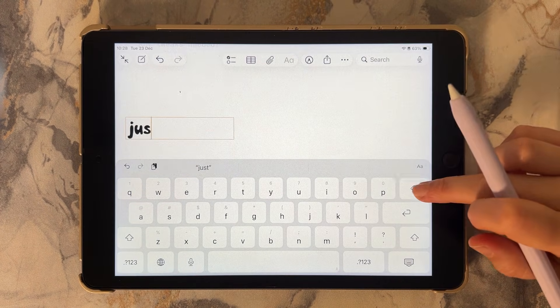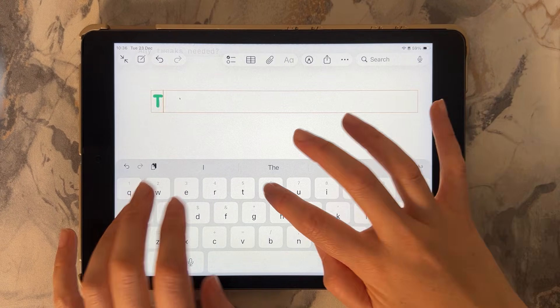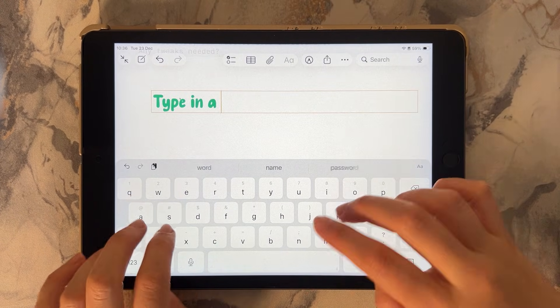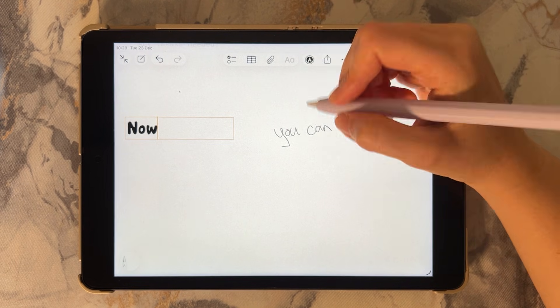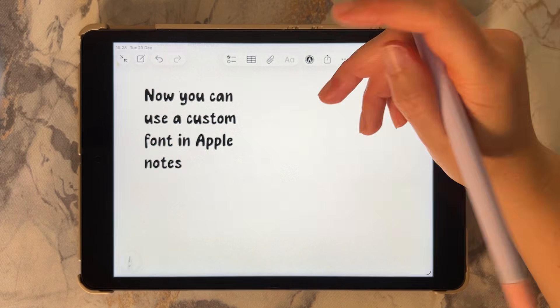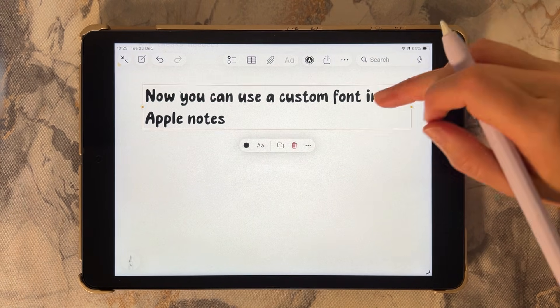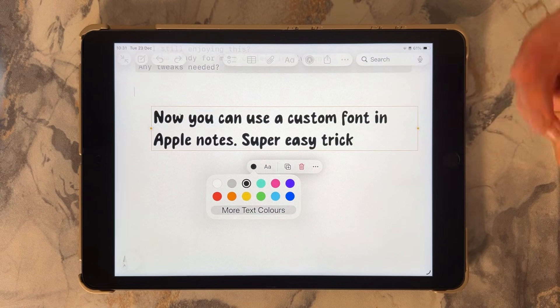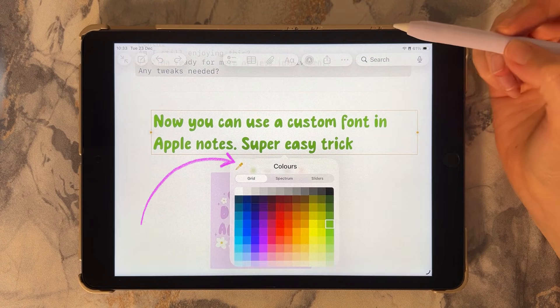Just like that, your custom font will now appear in Apple Notes. From here you can type more text in that font or use Scribble to turn your handwriting into the same neat style. You can also resize it, move it around, and even recolor it using the color presets or the eyedropper tool.